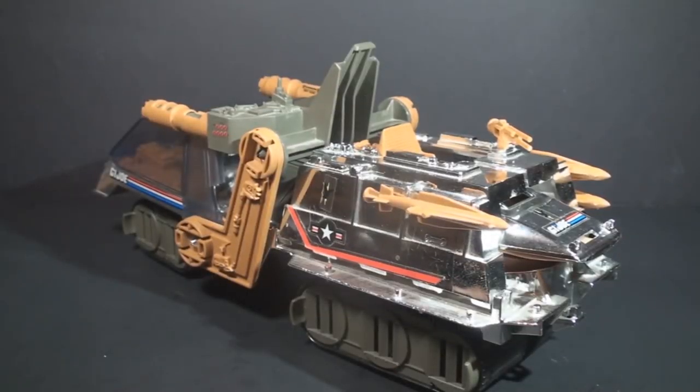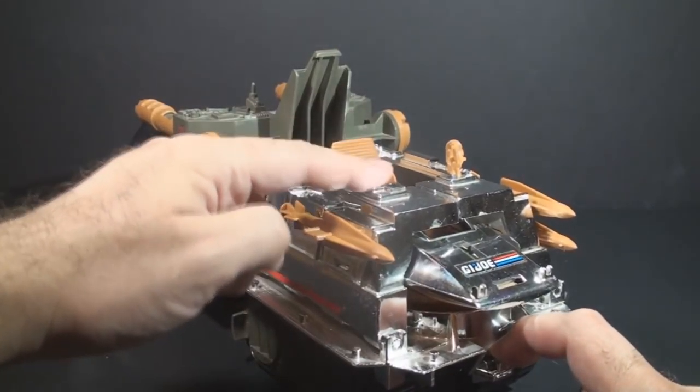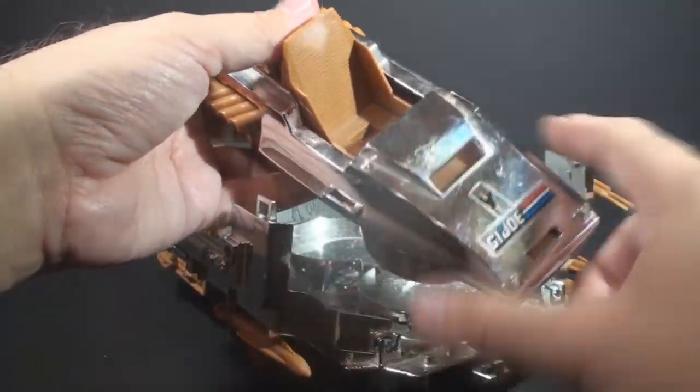This vehicle is mostly complete. It is missing a few parts — it's missing one of the missiles, and of course it's missing that top gun. Then on the Skycar, it is missing the two mounted guns for the sides.